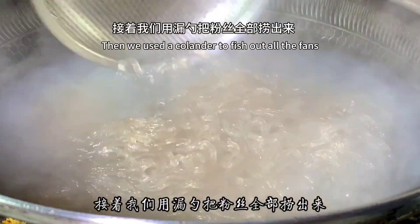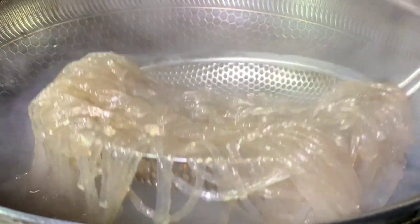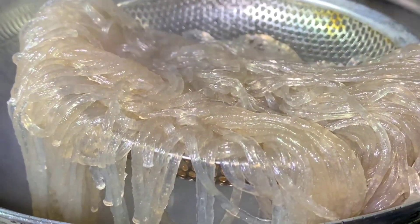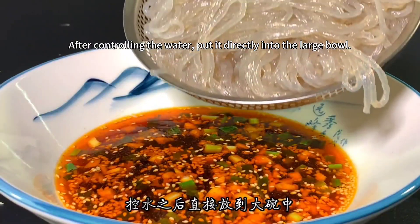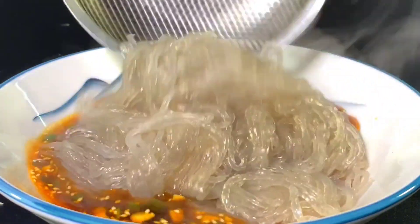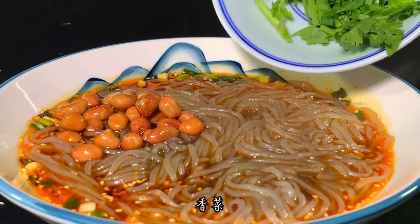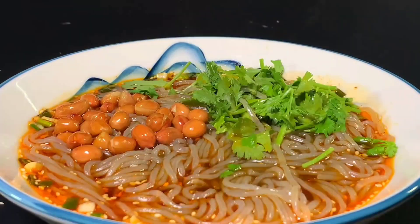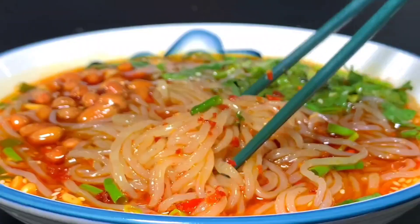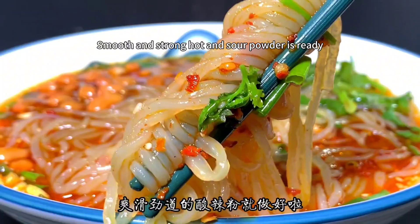Then use a colander to fish out all the vermicelli. After draining the water, put it directly into the large bowl. Then add the peanuts and cilantro. I like spicy food, so add a little chili oil. Such a hot and sour appetizer — smooth and flavorful hot and sour powder is ready.